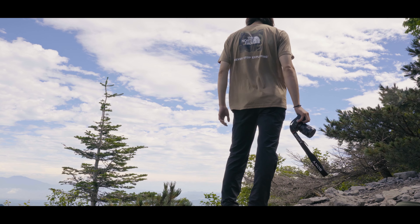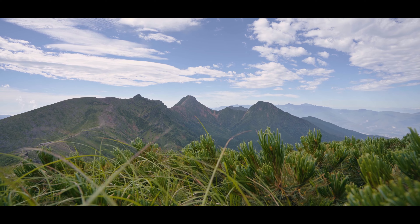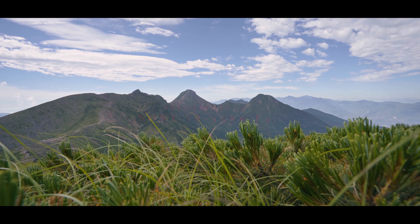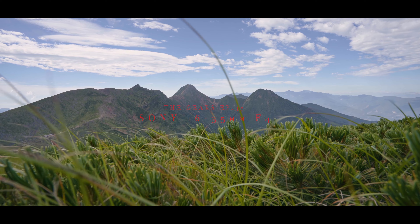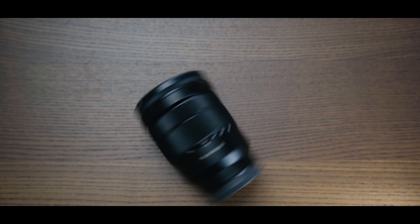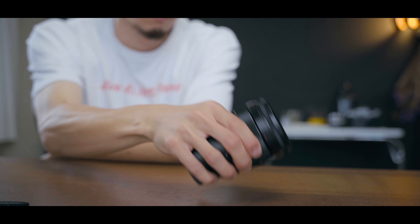Yosemite. Mountain. Landscape. Street. What can I do with this?